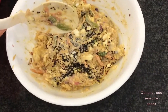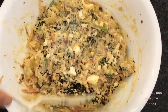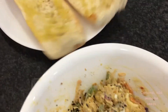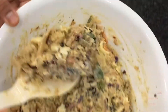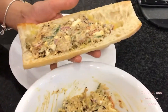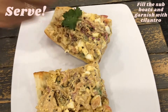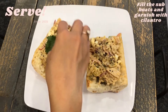As an additional thing, if you want, you can add some nuts and seeds too. We added some black sesame seeds to give it more crunch. Now let's fill the baguette — just pick it up and fill the boat — and garnish it with any fresh herbs you want, like cilantro.